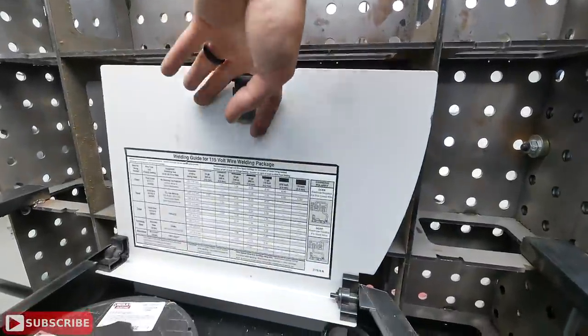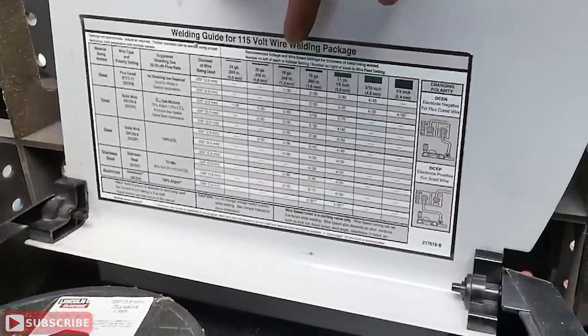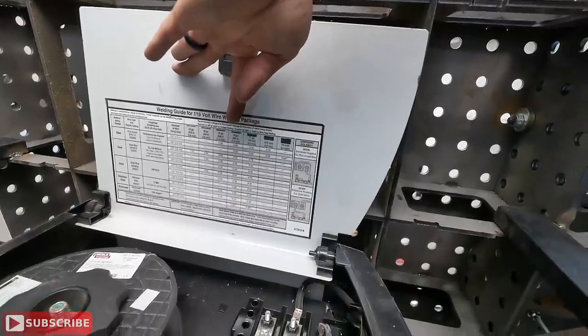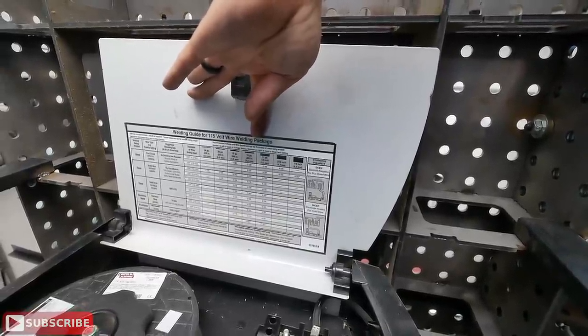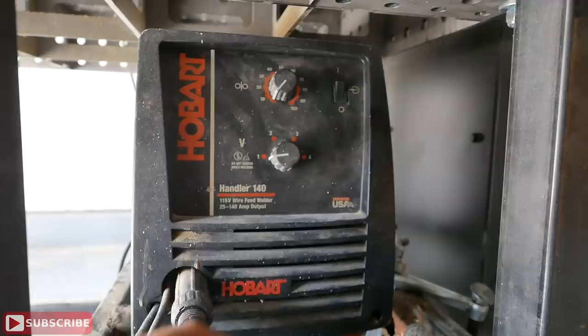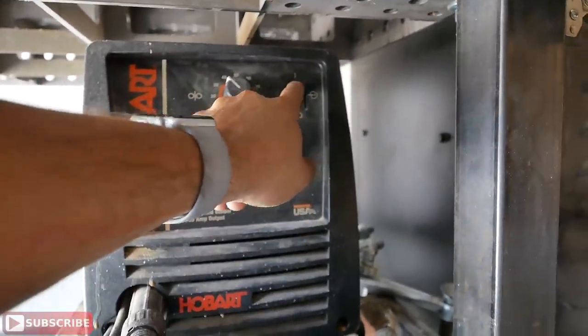Before dialing in your settings, figure out the material you're working with. In my case the wall thickness is 0.065 — roughly sixteenth gauge. Every welder has a cheat sheet under the hood listing the gas, material, wire, and exact settings you need. Based on my material and setup, I need to set three on the voltage and 35 on the wire speed. Come over here, set three on voltage, set 35 on speed, and you're fired up.